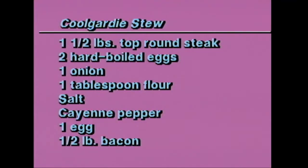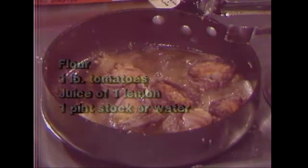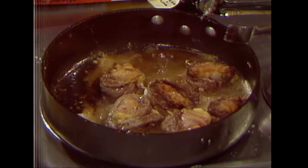The Kulgari stew: one and a half pounds of top round steak — get it real thick, about two inches. Two hard boiled eggs, an onion, a tablespoon of flour, salt, cayenne pepper, an egg, a half pound of bacon. Then your flour, your tomatoes, juice of one lemon, and stock or water, which we'll use when we put this into the pan to bake.